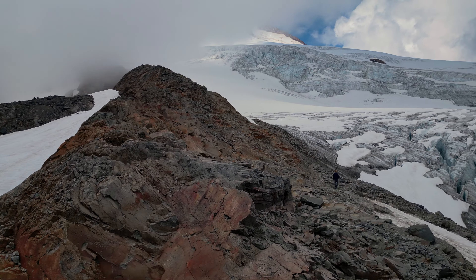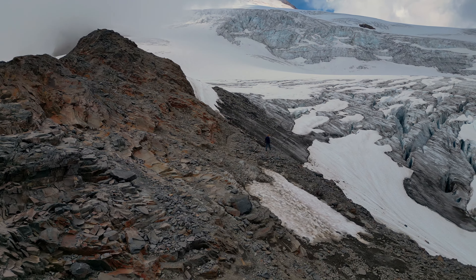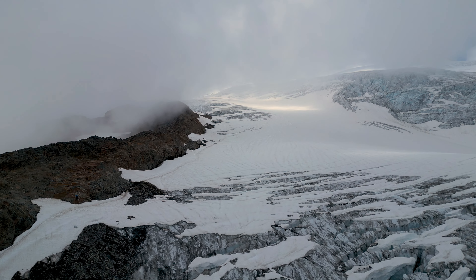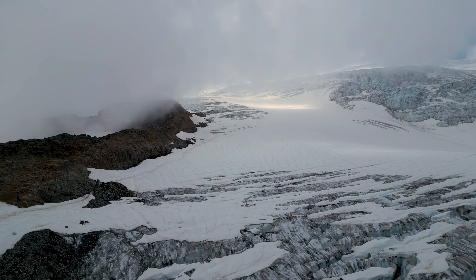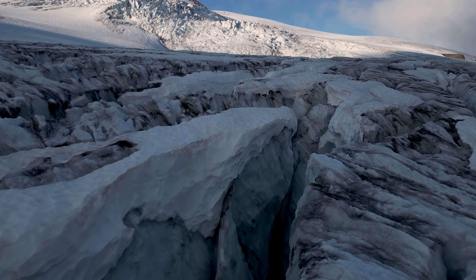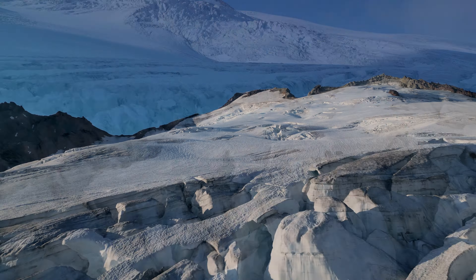I had brought my drone up, a small Mini 3 Pro, so I took it up to check out the route and get some glacier shots. Since most of the upper part of the mountain is part of the Mount Baker Wilderness, which doesn't allow drones, I was limited to the area around camp and the lower slopes.